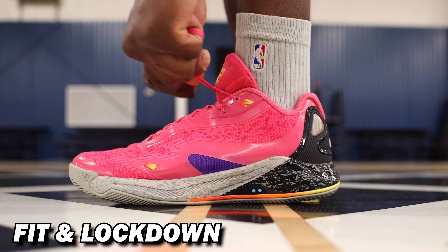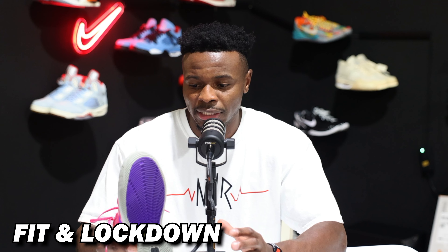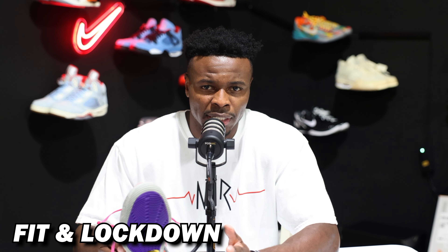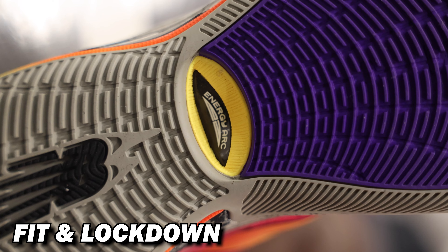Now fit, lockdown, and support — this is where the shoe got a little tricky. If you can, just try them on. The Kawhi 4 shouldn't be selling out like that, so just go to your store and try them on. If you can't, your best option is to go true to size — I went true to size and I was good. It does have a slightly wide base to it, so for narrow-footed guys, it may not hurt to go half a size down. I don't think it's as wide as the previous Kawhi, but if your feet are super narrow, maybe try half a size down. There is a TPU heel cage and an Energy Arc plate midfoot for added stability and support.